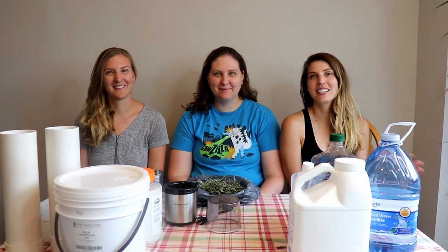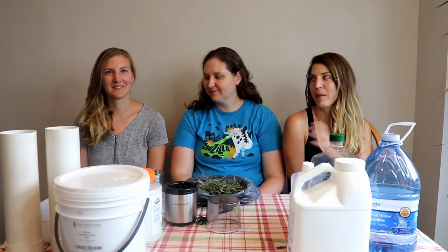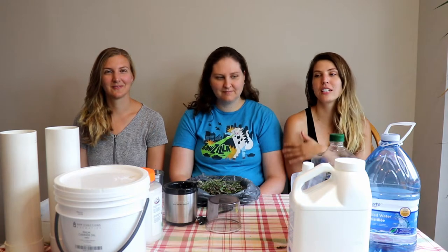Welcome back to our channel. Today we're going to be making lavender baby soft soap. We have a special guest here today, Amanda, and she's going to go in on her lavender. But first, Lauren's going to take us through all the ingredients that we're going to use.